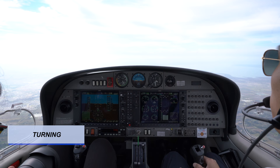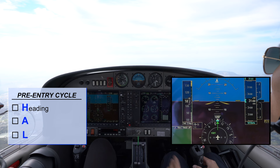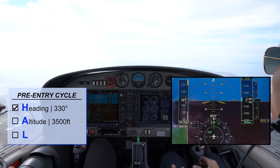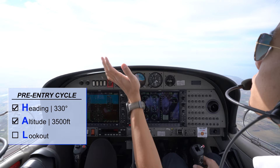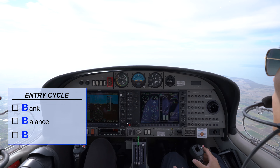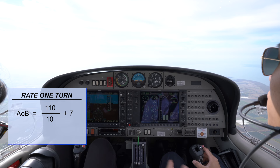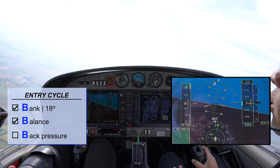To conduct a level turn during BIF, the pre-entry is H-A-L. Heading: our current heading is 100 degrees. If we're turning left to heading 330, set it on the heading bug — 330. Altitude: we're maintaining 3,500 feet, and we'll try to maintain that altitude during the level turn. Lookout: ask your instructor to look out for you. Because we're turning left, clear right, centre, left — no traffic. Entry cycle B-B-B. The angle of bank must be at rate one turn. Current speed is 117, rounded down to 110: 110 divided by 10 plus 7 is 18 degrees. So we'll be doing an 18-degree angle of bank for rate one turn. Balance: use a bit of left rudder to maintain balance. Back pressure: apply a bit of back pressure to maintain positive 1.5 degrees of attitude.